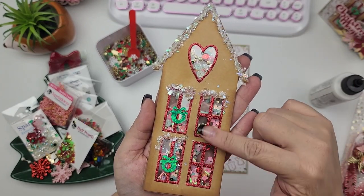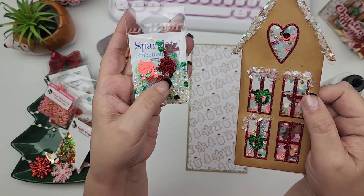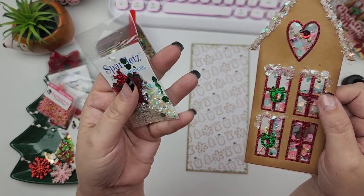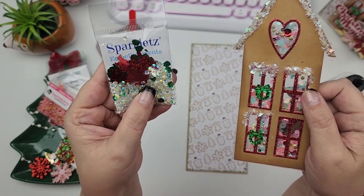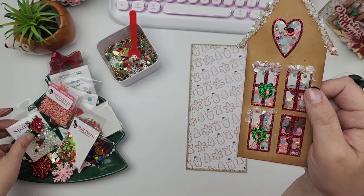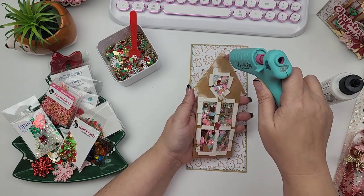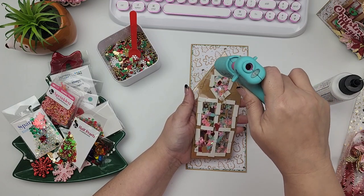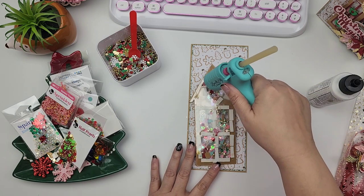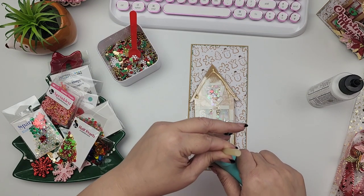I didn't add anything right here because this is where my ephemera piece is going to go. I used these Sparklets embellishments to put the little wreaths on the windows — it's called Santa's Here, and this is from the subscription box from Buttons Galore and More. I'm also going to use a lot of these little rhinestones to place around my card just to give it some sparkle. I'm going to add my glue to this — oh no, I ran out of glue sticks, but I have some old ones that are brown, and they work — it'll get the job done.